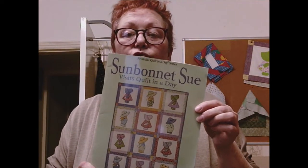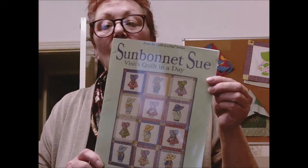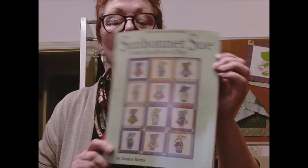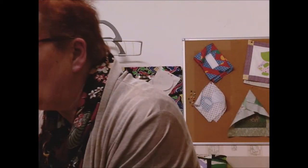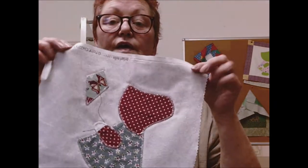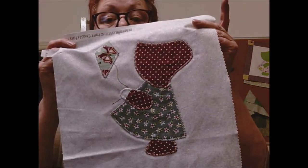Today we are going to make block 2, which is Sun Bonnet Sue. I took my pattern out of this book — this is Coursier's book. This is the pattern I've made already and I'm going to show you what I did and give you hints and tips on how to do yours.